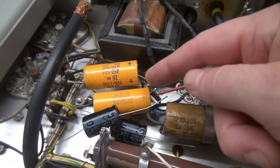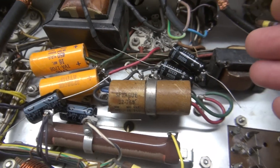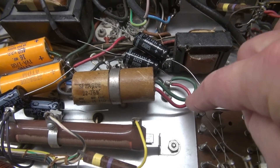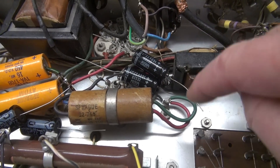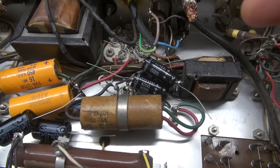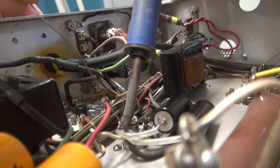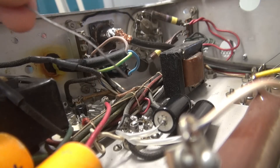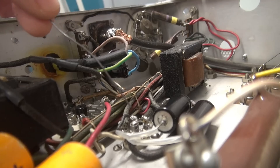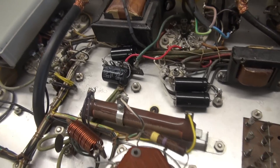My replacement caps are 22 microfarad at 450V, replacing the original 16s. The positives go to the terminal board on the low voltage side. Over on the dual cap, the positives actually go to ground because this is a negative bias supply — don't flip that around or you'll blast your 6AL5 rectifier and damage your final output tube. The old caps are out, the new ones are in. I put a little heat shrink on the leads because those two have to cross each other to reach the tube socket.